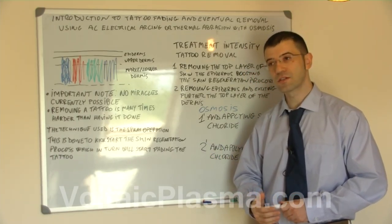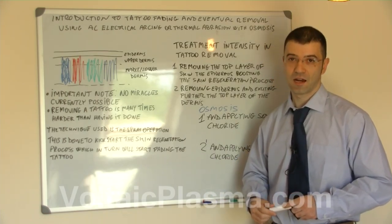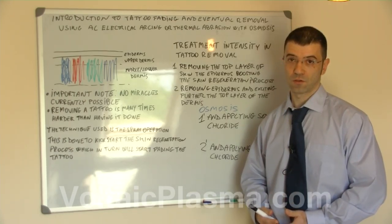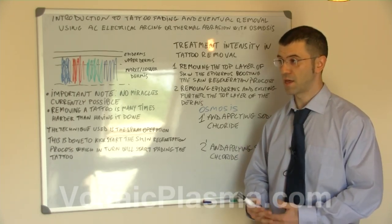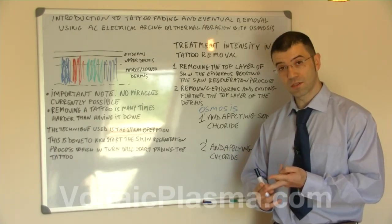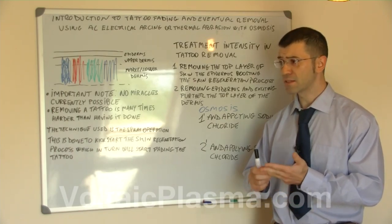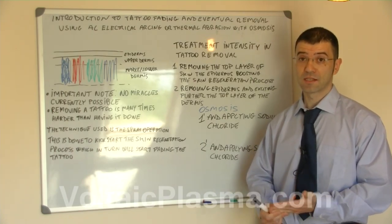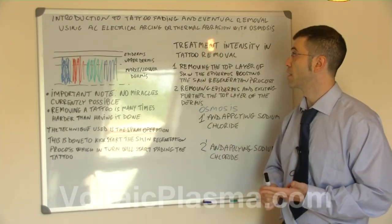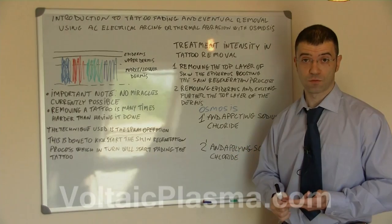There are certain cases when it does fade in one session, and we'll talk about that further. But normally it takes a number of sessions, and the number of sessions required depends on the quality of the ink used, the quality of the machinery used to make the tattoo in the first place, and the level of intensity used while adopting thermal abrasion with or without osmosis.